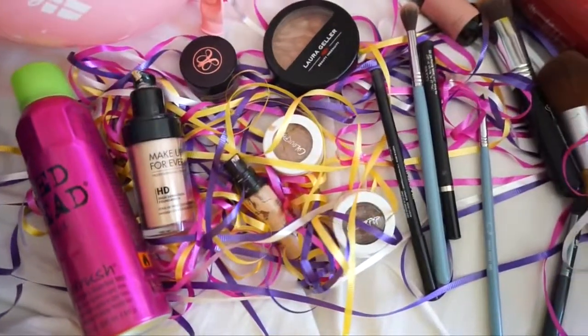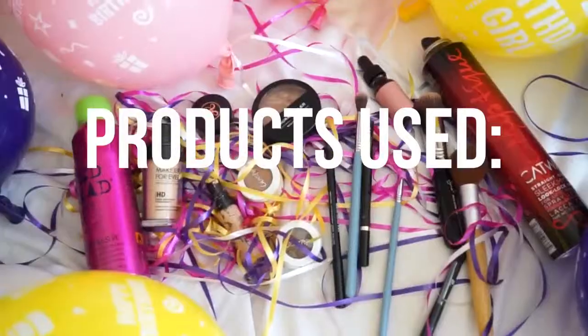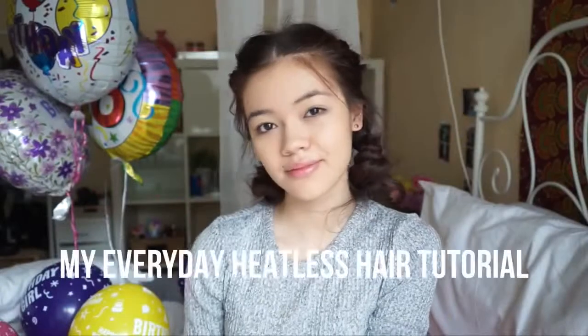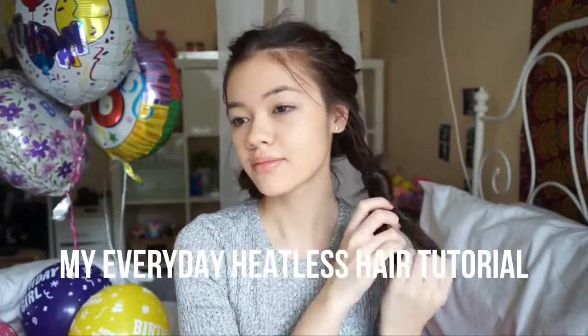Hey guys, so I'm going to go ahead and show you how I got this makeup and hair look for my birthday. Let's get right into it. All the products I'll be using in this video will be in the description below, so be sure to check that out for all the details.